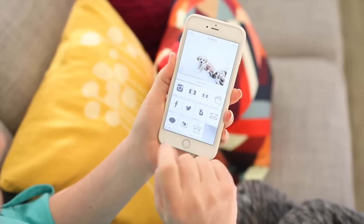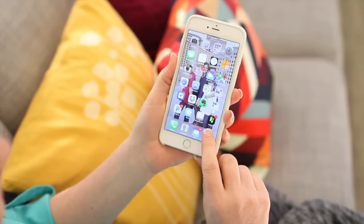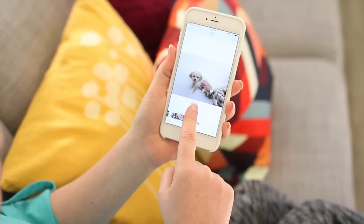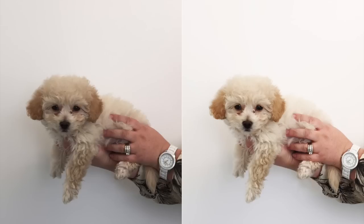Once I tap that, I save it to my camera roll and my picture is saved. Here's my before picture and here's my after picture — it makes a huge difference. I highly recommend bumping up your pictures in brightness a little bit if it's your style for your everyday pictures.